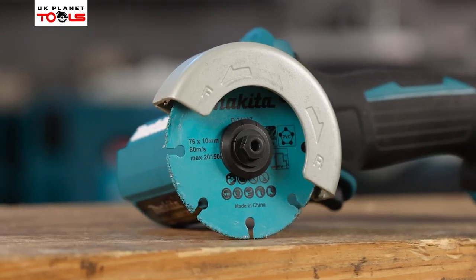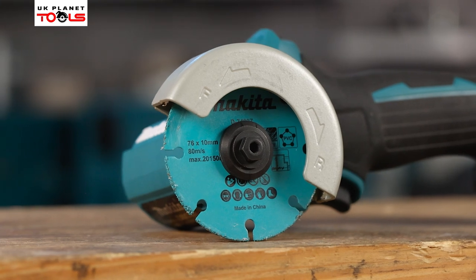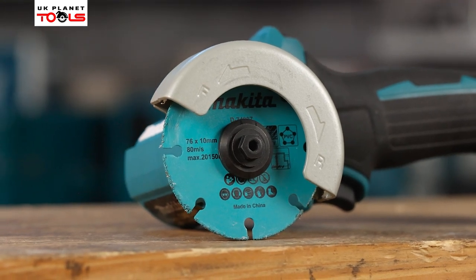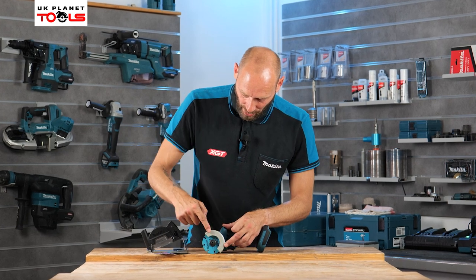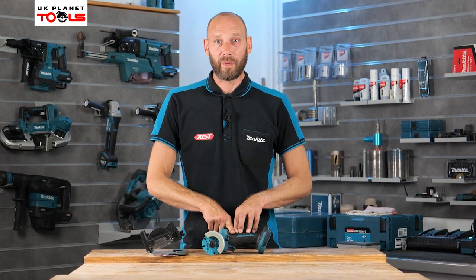With this here you can see we've got the standard cutting guard, a straight cutting guard. On the guard itself you can see you have a forward and a reverse — an F and an R — which dictates it can go forward and reverse.